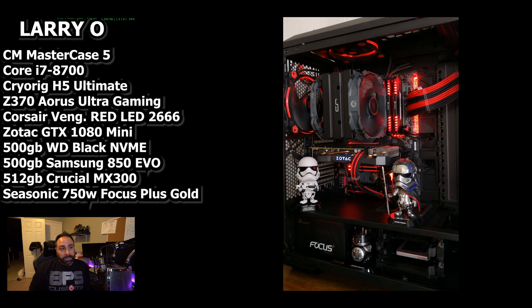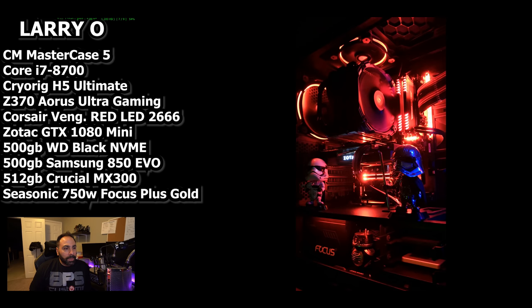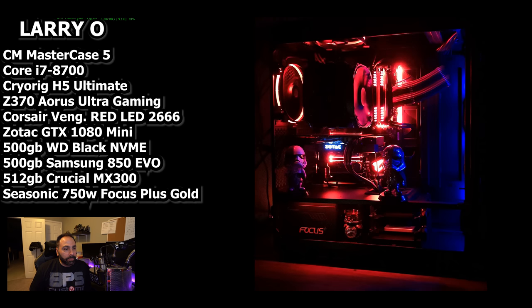This Cryorig cooler is going to beast all over that 8700, especially since you don't have any overclocking potential because you have a locked chip — this is more than enough cooling. Even if you step up to the 8700K, you should be able to use this pretty effectively. The 8700K runs pretty hot, so just be aware of your temperatures and voltages if you end up doing that. But you should be able to use it at least to start out. Really good, really well put together system.